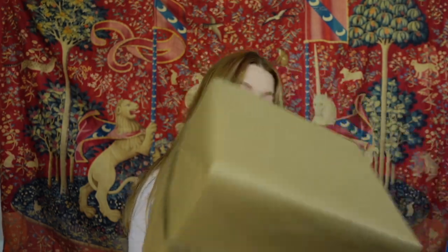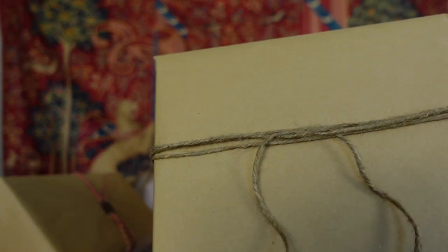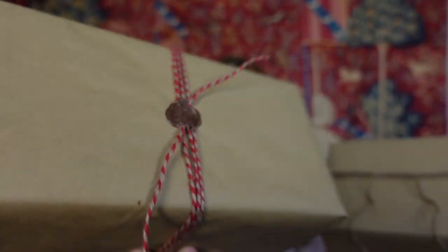Now we have the second box done — this is an empty one, so this is technically the first one since I have to unwrap the other. I'm keeping the wax seal for last, so I don't tie it all the way into a knot; I just do one little tie and then use the wax seal to keep it in place.